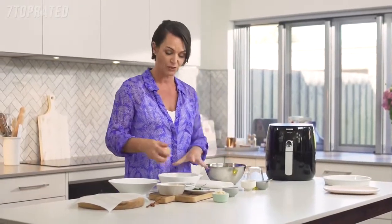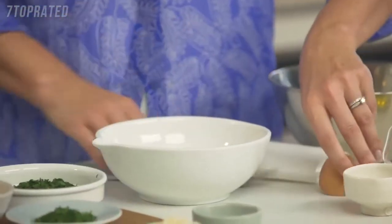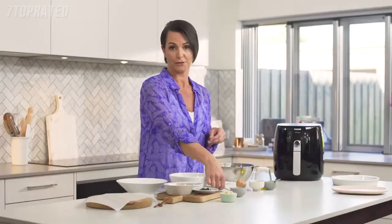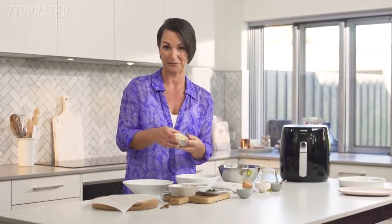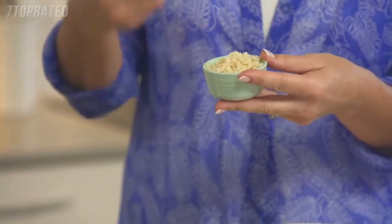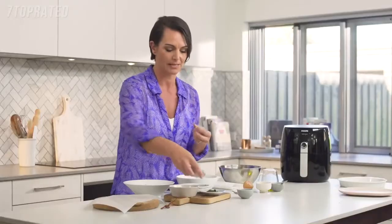To make the crumb, all we need is some egg wash. Crack an egg into a bowl and give it a little whisk with a fork. For the crumb, we're going to use polenta, which is just a cornmeal — so it's a whole grain. This is my secret ingredient: some finely chopped macadamia nuts, which give it a wonderful flavour and also add some moistness to that crumb.